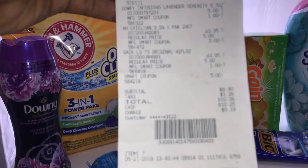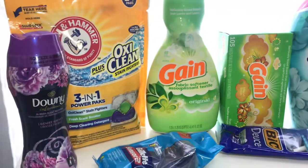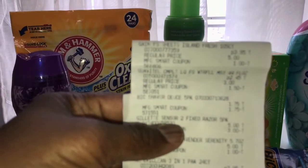Let me show you — that's eight dollars and 80 cents. Everybody's taxes are different.